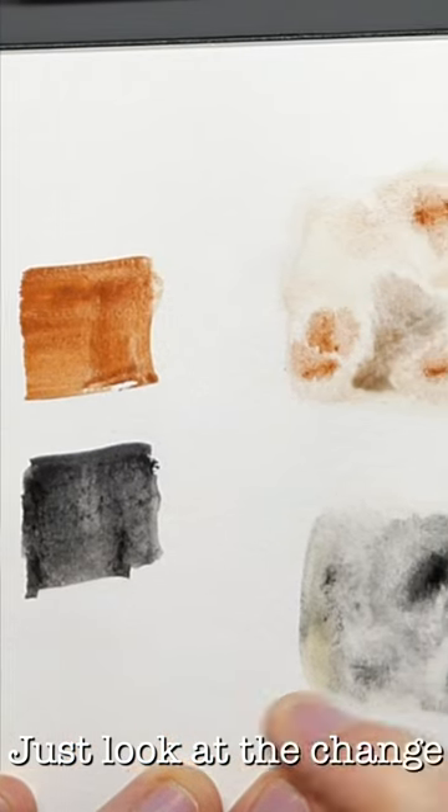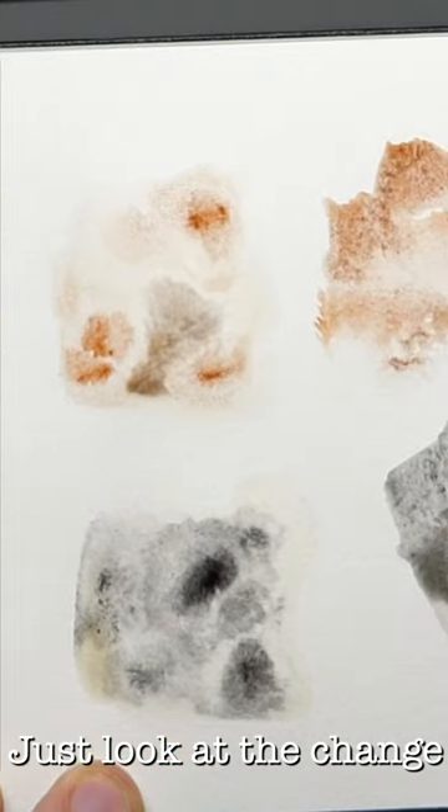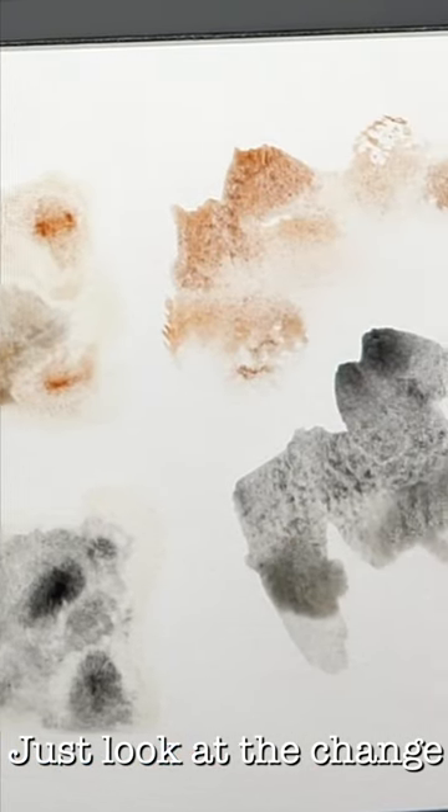So the change is enormous. We've got this flat wash on the left, and look at these amazing granulating textures on the right.